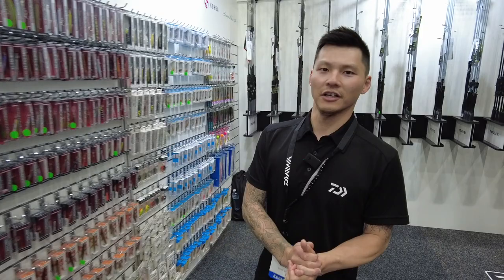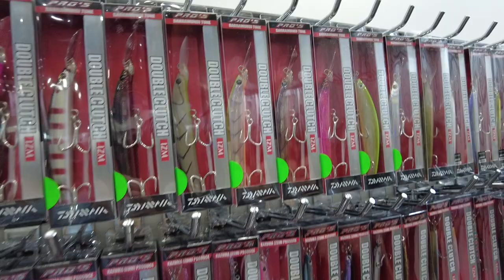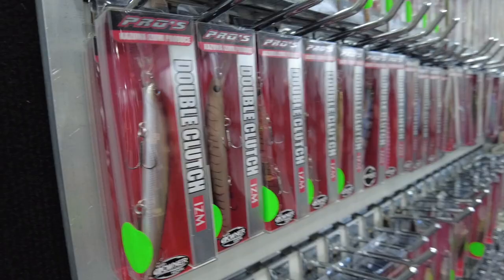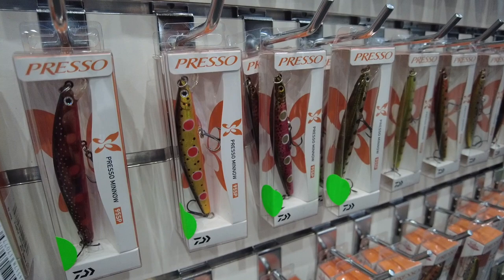Tucker from Daiwa Australia — I'm in charge of lures and lines. We've got a few new lures out this year, including new colours added to the existing range. Starting with the Double Clutch — we've got 10 new colours added to the barramundi size, from the wakasagi colour all the way to the whiting, focused on guys fishing in Darwin, the Northern Territory and Far North Queensland. Also a couple of new colours added to the standard sizes: 95, 75 and 60mm. For the Presso, we're creating it as a trout-focused lure — condensing those bream colours and keeping only trout colours.